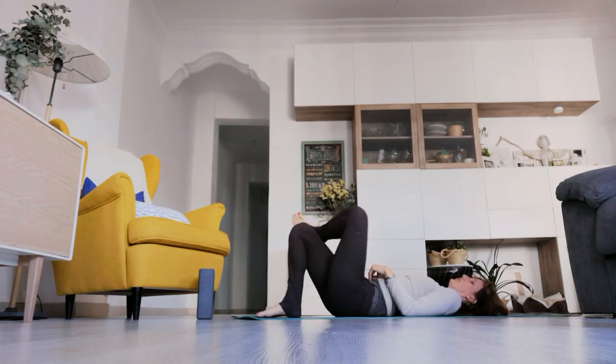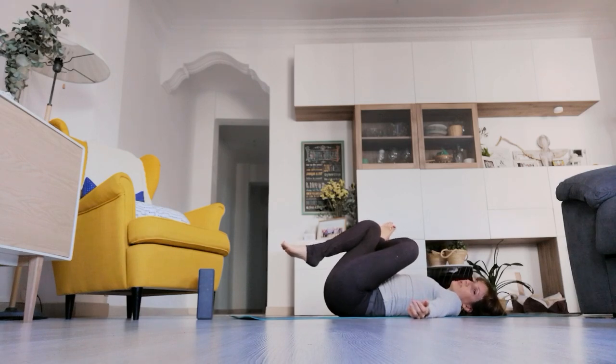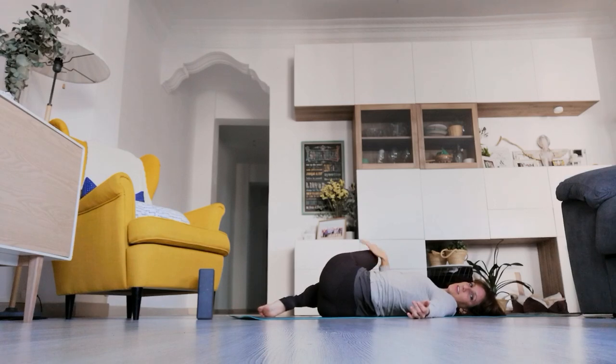Bring the right foot down and cross the left ankle over the right thigh. Grab on top of the right shin and pull the right knee against the left leg. Lengthening now the left hip and the piriformis — you should feel a nice release on the outer hip on the left side. Release the hands to the earth, bring the left sole of the foot down to the side, hand on top of that left knee, and now pull the left knee down for a supine twist, gazing towards the left.